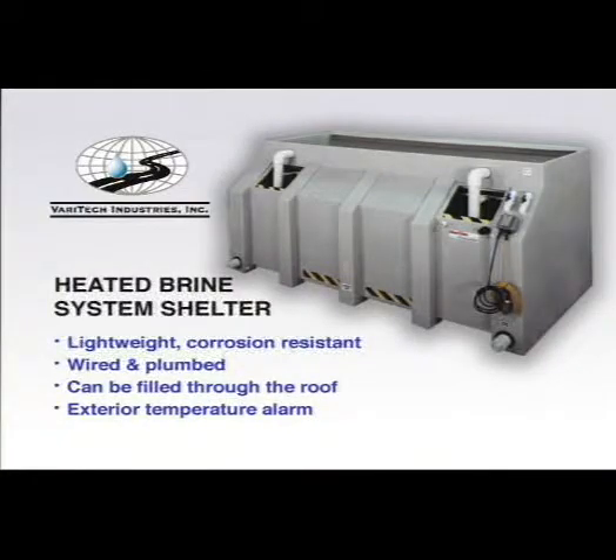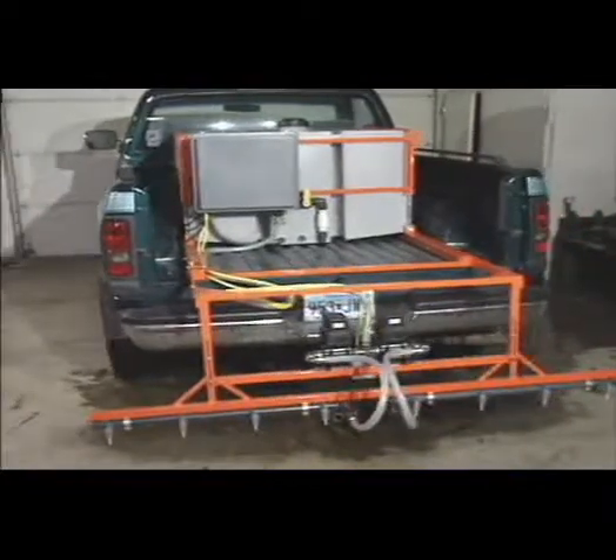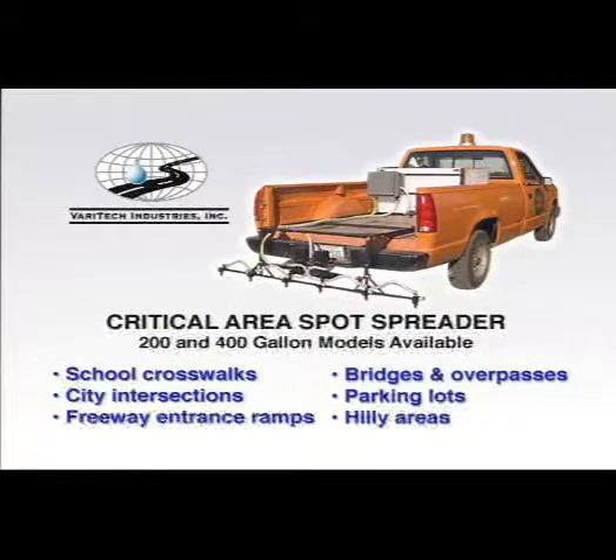The heated brine system shelter enables you to keep your de-icing system near your salt storage bins and out of your other buildings. It can be placed on asphalt or concrete pads and is already wired and plumbed. The unique design allows the brine system to be filled through the roof, and an exterior alarm light warns when the temperature drops inside the shelter. The critical area spot spreader is the perfect answer for localized snow and ice control, enabling treatment of specific critical areas such as school crossings, intersections, hilly areas, freeway entrance ramps, bridges, overpasses, and parking lots.